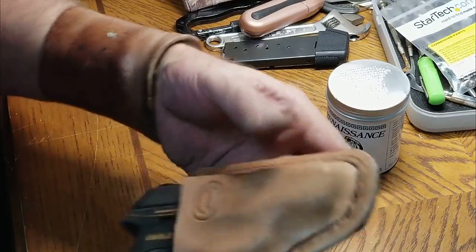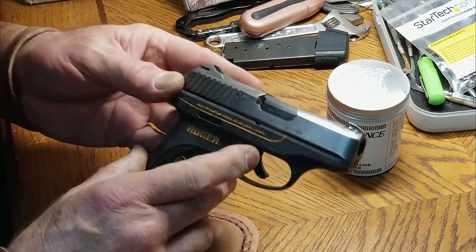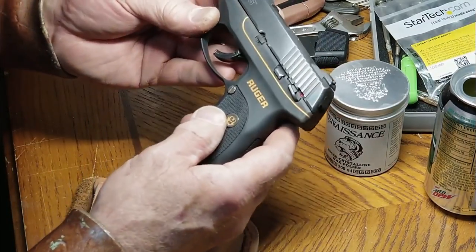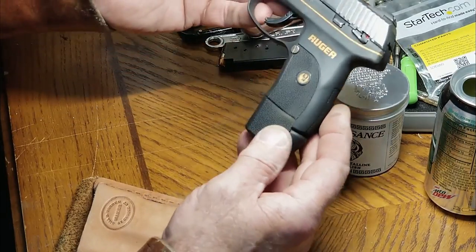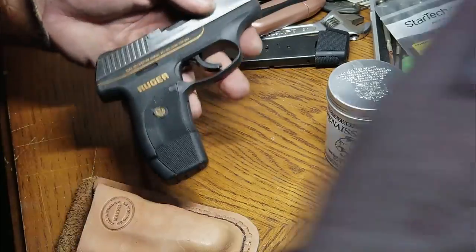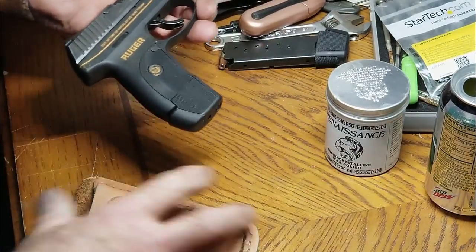Here we've got a Ruger LC9. I did a little gold paint inlay on it and I'm going to finish shining it. I'm gonna finish polishing up the upper slide and doing some patina work on it, but I wanted to show you how dull that looks, especially the polymer frame. It looks pretty bad. I want to show you the difference between dull polymer and roughed up steel.